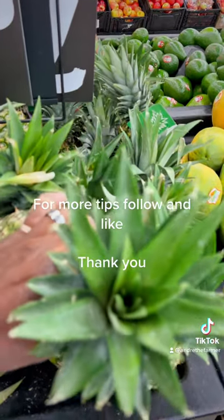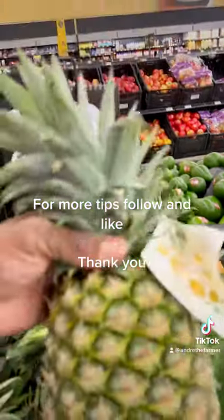So I'm looking at this one right here. This one looks really good. This is the one that we're going to purchase today.